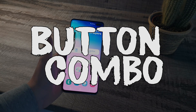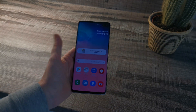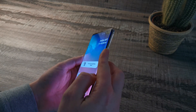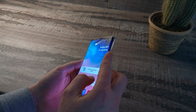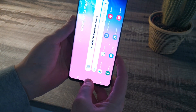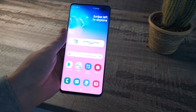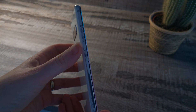The first option is the button combination on the Samsung Galaxy S10. What you have to do is hold the power button and the volume down button together to take a screenshot. If you press those together you can see that will automatically take a screenshot.